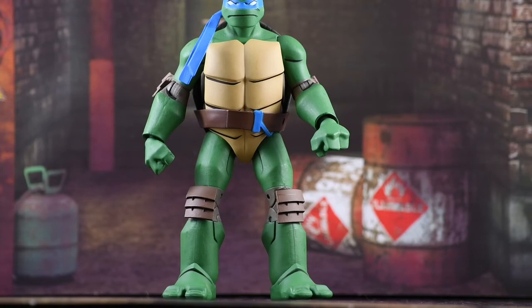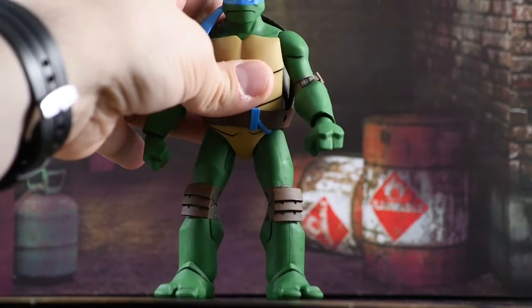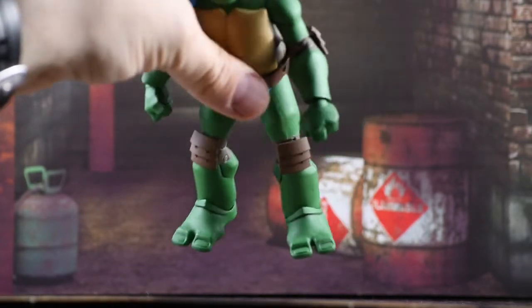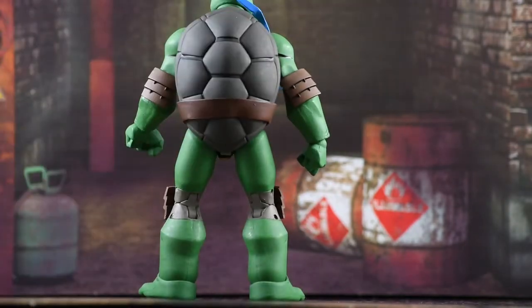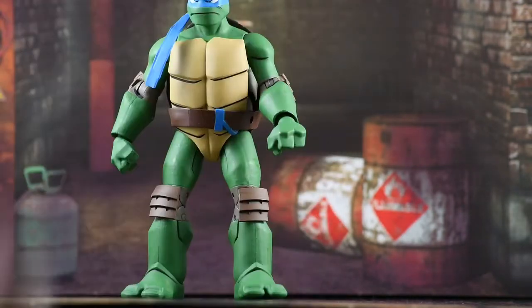Down to the legs — again you get those nice line details going through here. You do have the two-toed turtle design which is really nice. One thing I always love about the two-toed design is they stand excellent — they really don't need any stands or anything ever. I like the toes; you can see some of the nails. No peg holes on the feet of course, but you really don't need them with the turtle. He's got some muscle tone and of course the knee pads done in the same style as the elbow pads. Really good details overall.